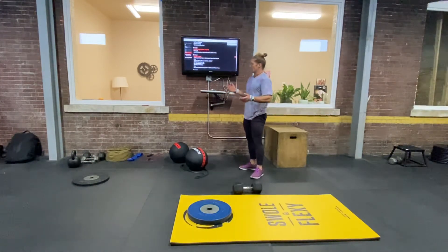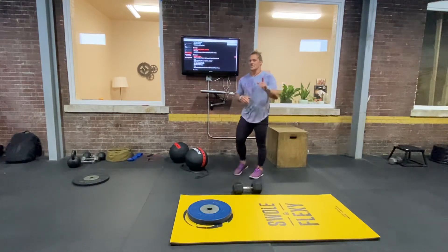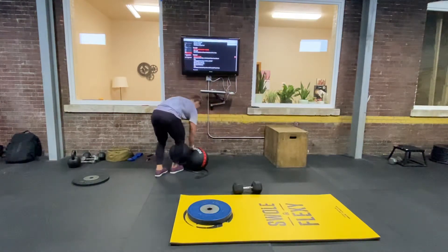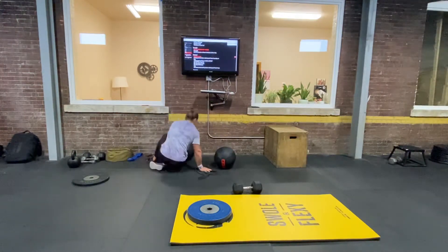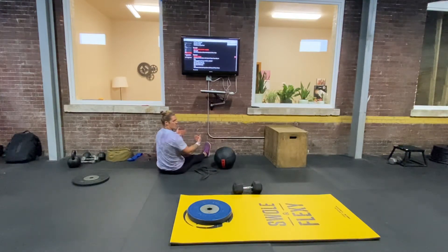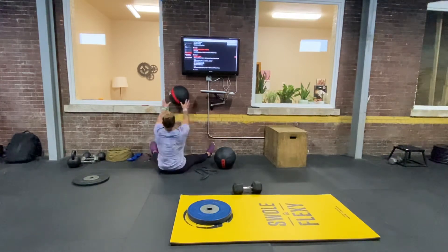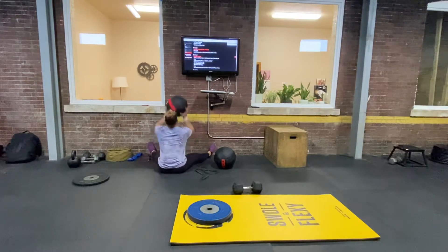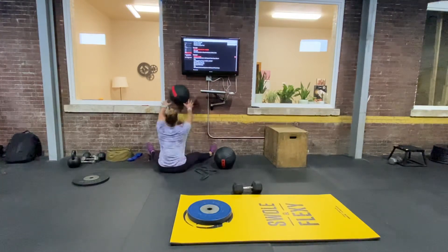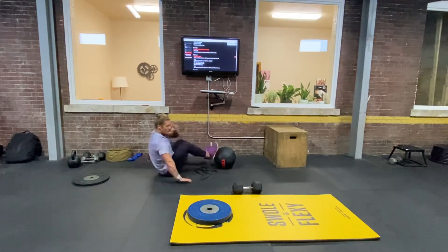As the 20 minute clock starts, you'll begin with 60 wall balls — and these wall balls are going to be seated, about your feet away from the wall in a split. You're going to just push through 60 of those reps.